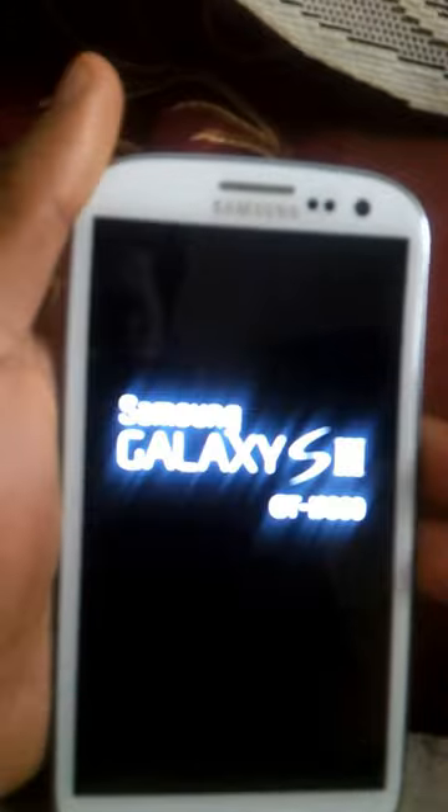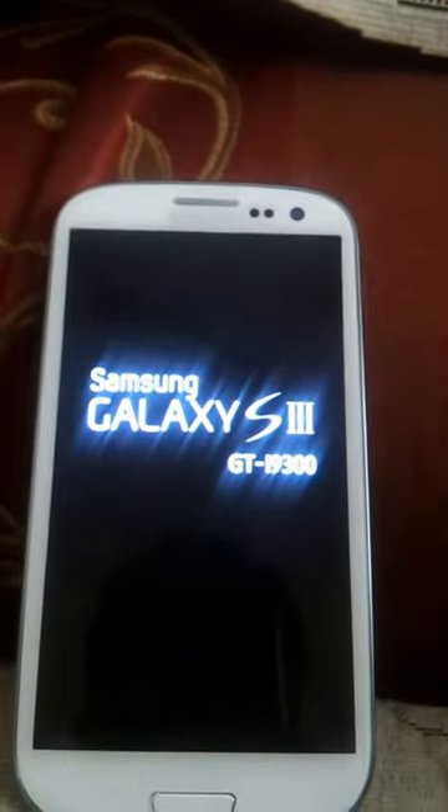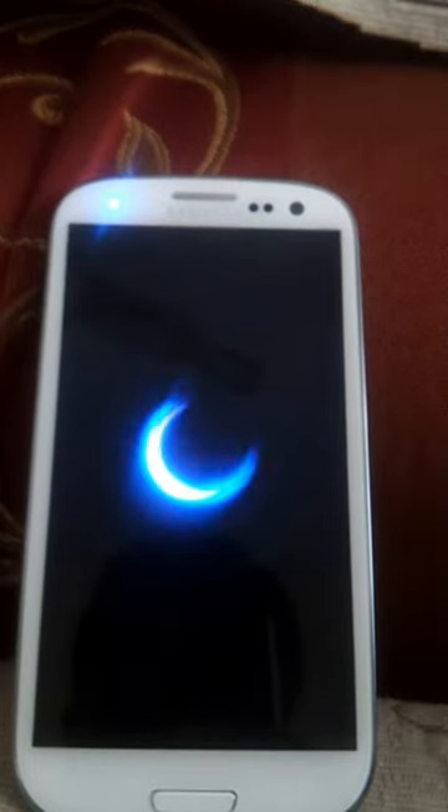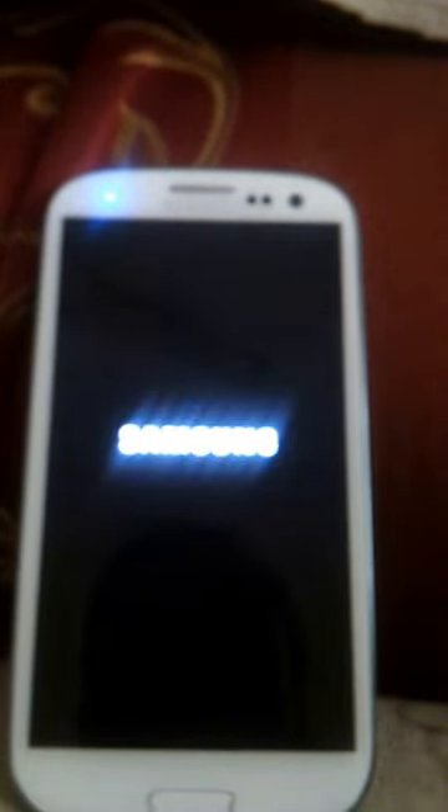Hi, this is Nitin Kumar with my brief video of my Samsung Galaxy S3 which I purchased the day before yesterday in Dubai for $2499. I've been playing around with it for two days. It was told it's going to be launched on May 31st but it came out in Dubai one week earlier, and I got it.